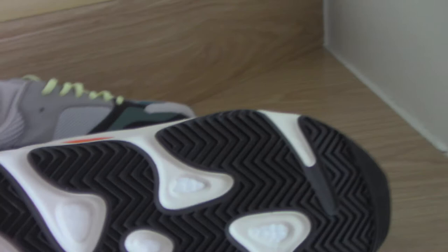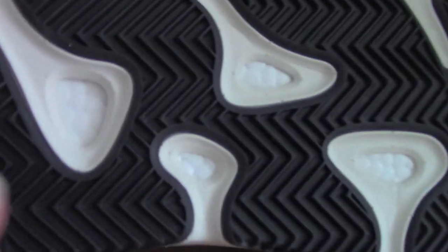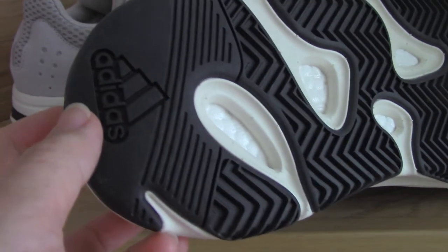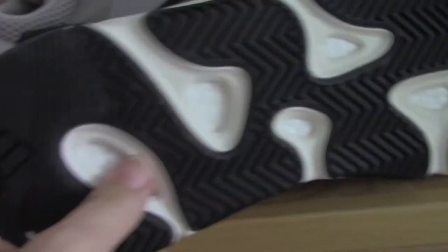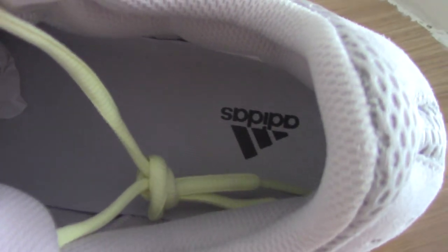Now let me show the bottom. The outsole is black and white with Boost cushioning inside. On the back you can see the plain Adidas branding. Inside the shoe the lining is gray with Adidas branding, and the side tag is green — very detailed finishing.